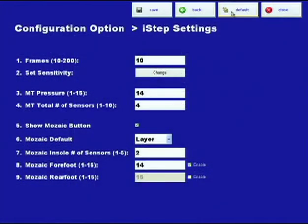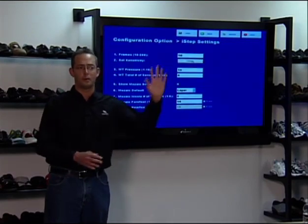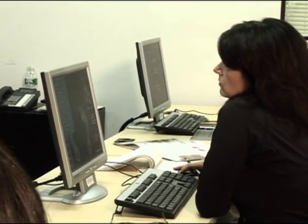On this screen, if you hit default, it will go back to the original settings, which were 14 and 4. It will bring the frames countdown back from 11 to 10. Any questions on met pressure, total number of sensors, and how we determine whether the LYNCO should have a met pad? Pretty easy. Next is Mosaic.